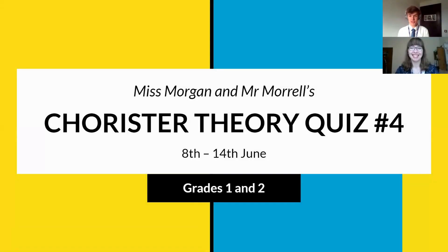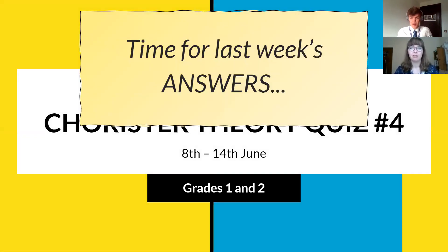Hello everyone and welcome to Chorus of Theory quiz number four for grades one and two. I hope you had a good week and enjoyed your live rehearsals with either me, Mr Cook or Miss Morgan. We'll go to the answers for last week's quiz and then get to this week's questions as well.